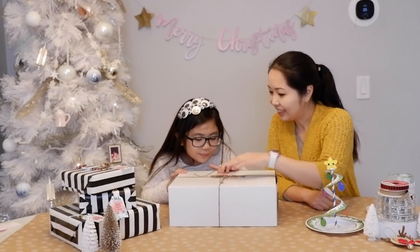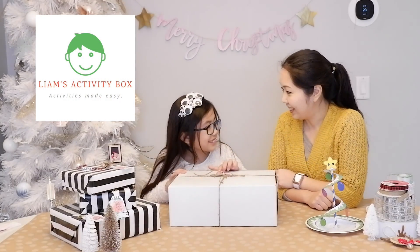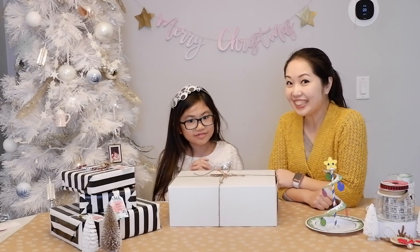It's called Leon's Activity Box — activities made easy. Easy is good! Alright, are you ready to open it up and see what's inside?